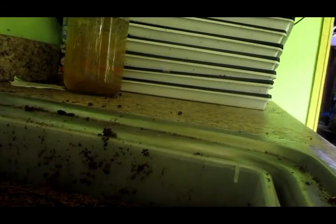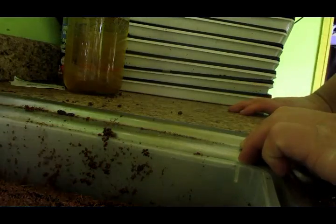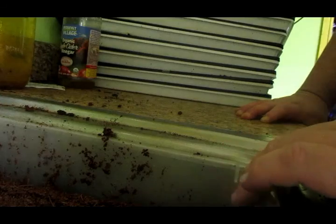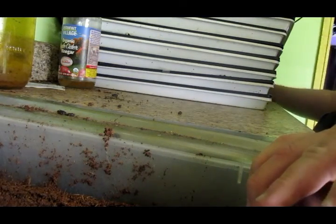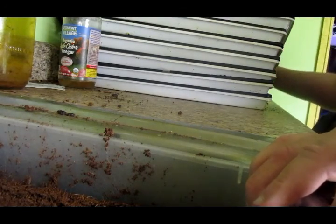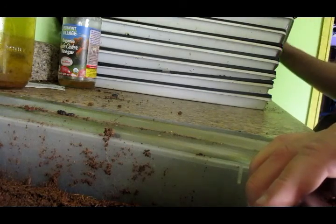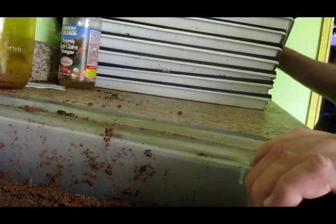It looks a little skithery. The two trays on the bottom are from the original sunflowers from Mountain Valley that I got last year, and the two up top are from Johnny Seeds, which is considerably more expensive sunflower seed compared to Mountain Valley.